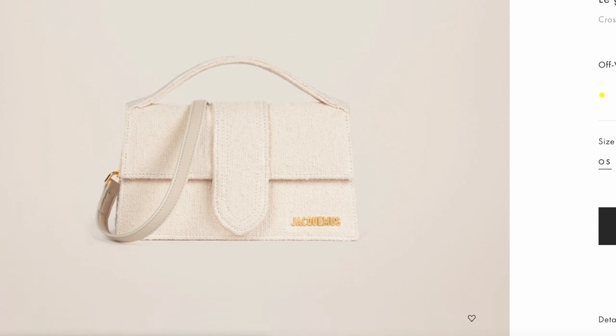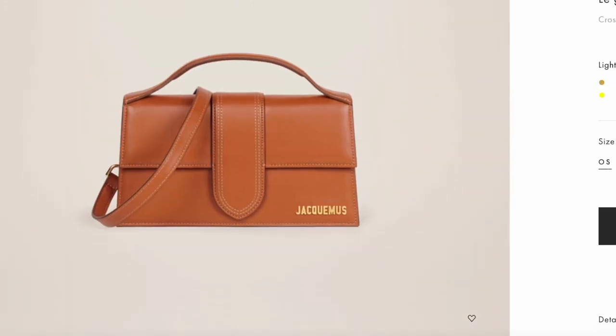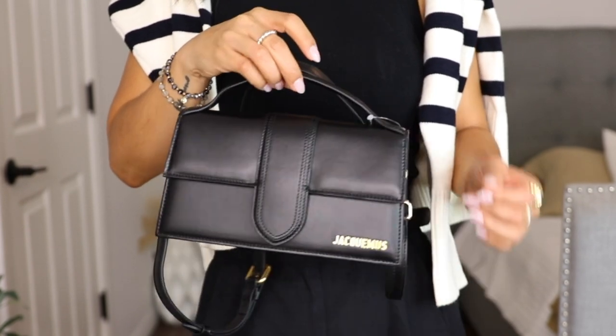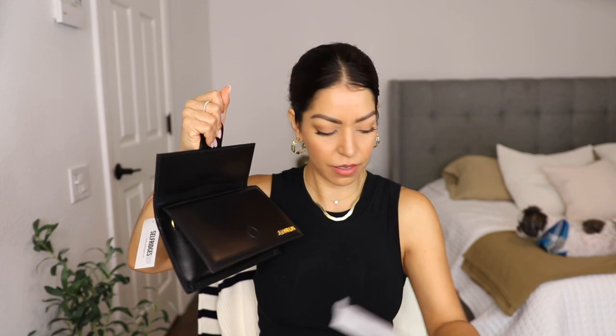Even though it's still tiny — I know it's not going to fit my whole life in here — the main reason I wanted something like this is to use it as an evening bag. I got it in black, but they have it in many colors; I went with black because it's going to go well with literally any outfit. It has the Jacquemus name on the side in a vintage gold. It doesn't have any feet, and it has a small slit on the back which might fit a credit card, your license, or receipts.